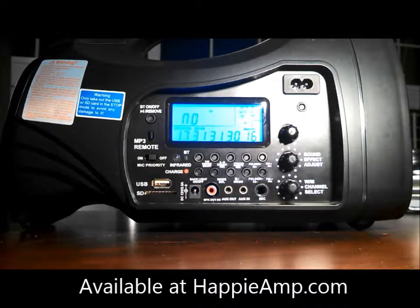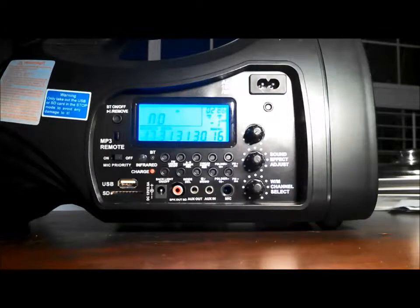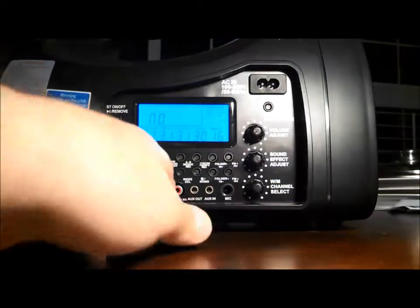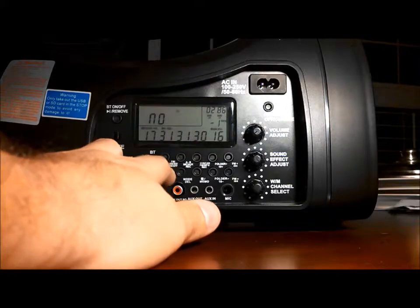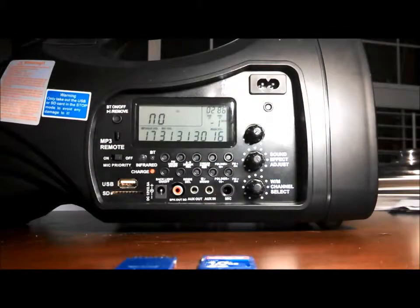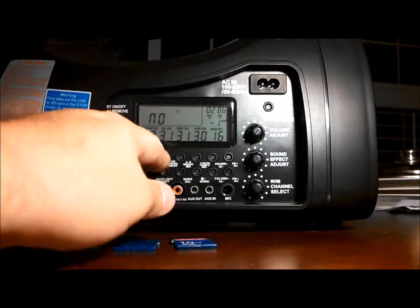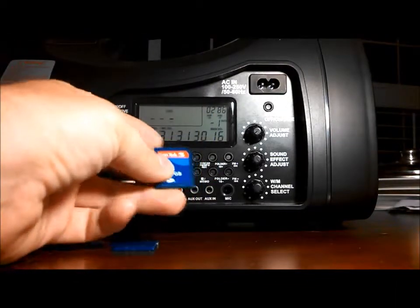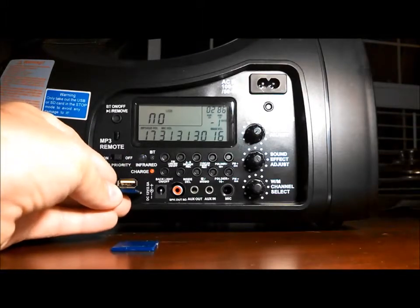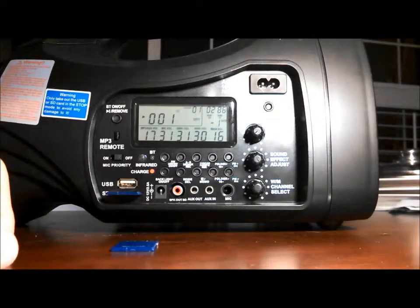I'm going to use this video to show you some of the ways that you can use music in the UHF Pro by Happy Amp. Here's the display on the side of the UHF Pro. I'm going to shut off the backlight because I think it makes it a little bit clearer on the video. I have two SD cards that I am going to be using to show you how you can use music in the UHF Pro. This one has some of Arthur Stead's royalty-free music, wonderful music. You'll see that it switches over to SD because it recognizes that an SD card was put in, and it starts to play track number one automatically.